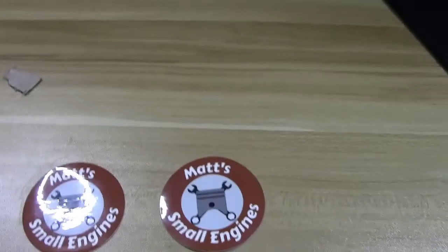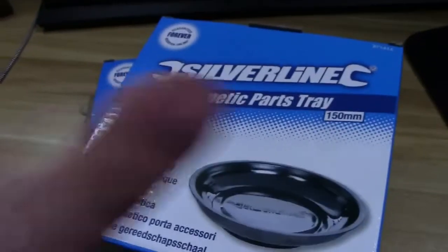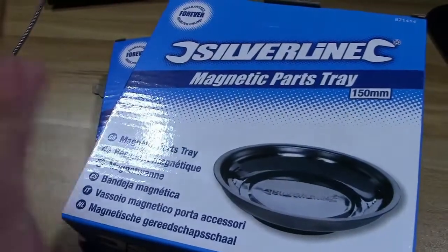And then the second thing, I've got these two magnetic parts trays off my Amazon wish list from Tinkering Taylor. Thank you very much, Tinkering Taylor — I really appreciate it.